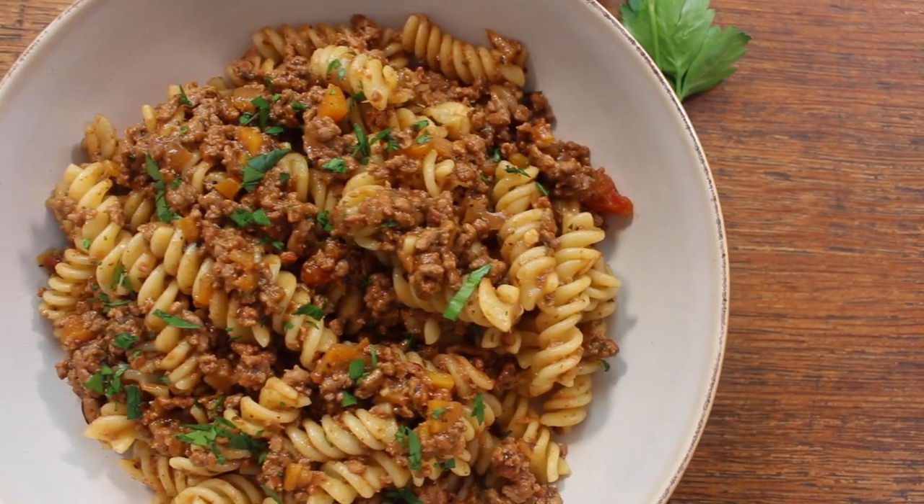You're probably wondering what's the actual name of this recipe — well, originally it was called Sloppy Joe's, which is an American mince recipe that's usually served inside of a burger bun.